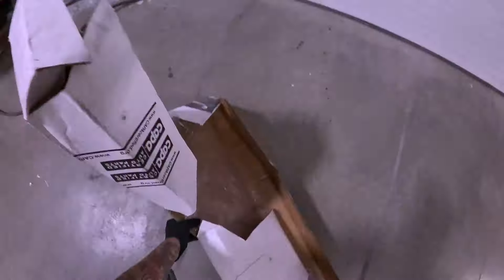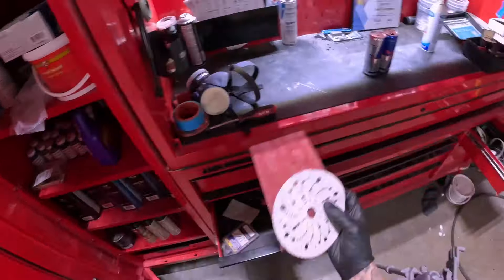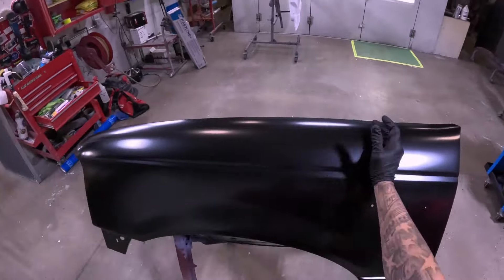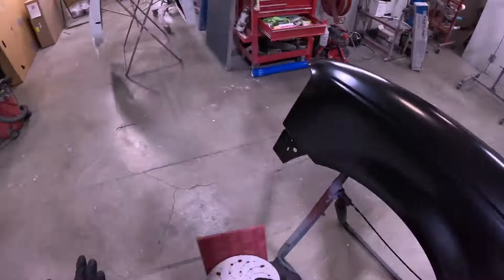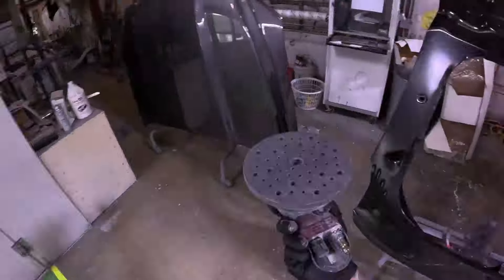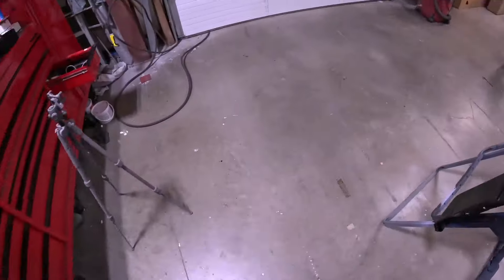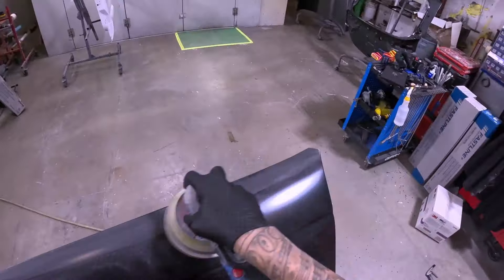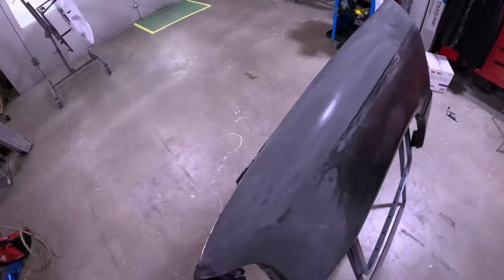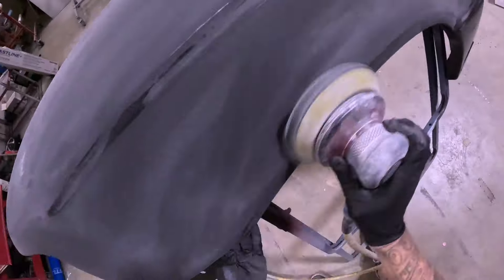It doesn't take very much to prep a new panel, but there are some key things that you need to be aware of. I plan to seal this fender, so I'm going to use Red Scotch Brite and a single disc of 320 grit on my six-inch DA, just keeping it super simple. Some guys don't even prep this stuff, but I find the texture on these just isn't ideal, plus I like mechanical scratch as far as paint sticking. Basically I want it to be all nice and dull, not too many cut-throughs.